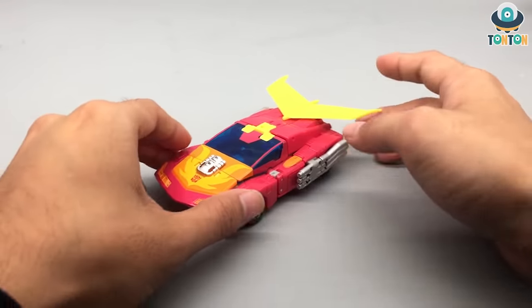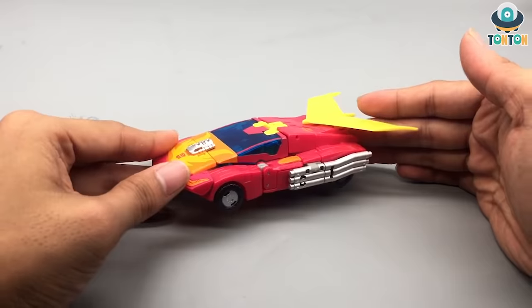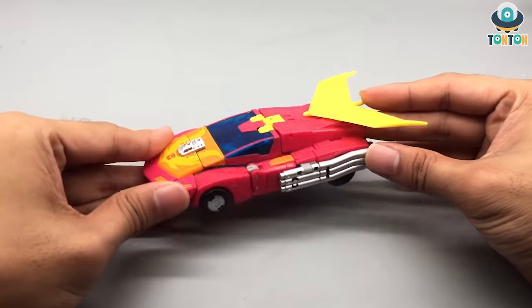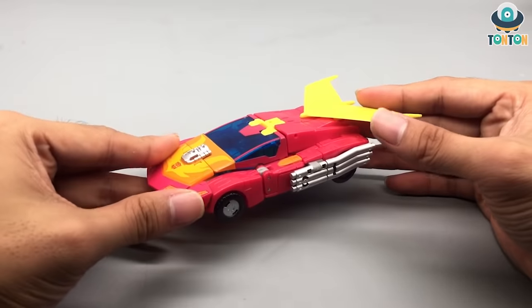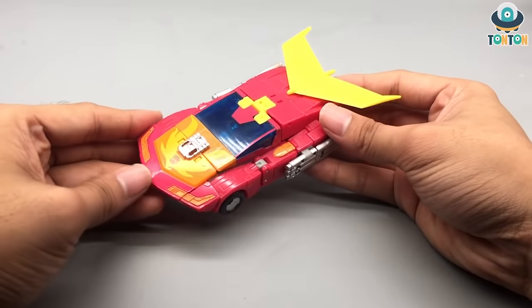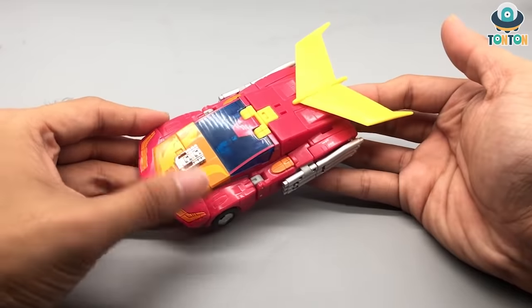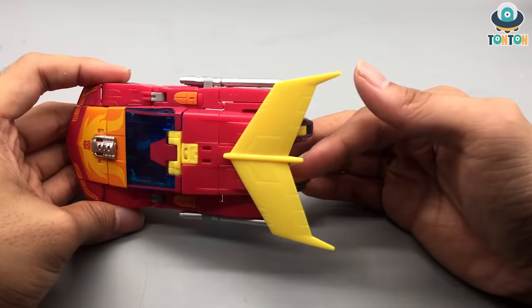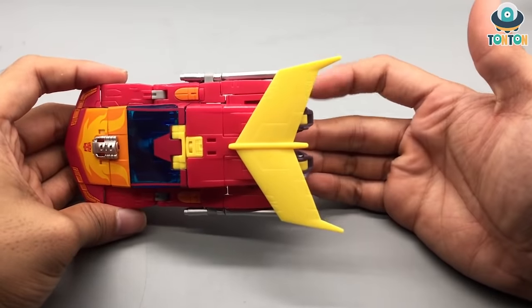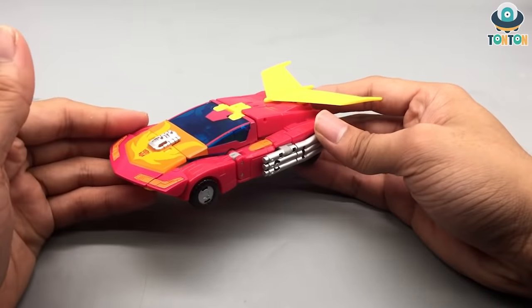Across the vehicle mode we got some silver parts which mimic the engine and tailpipe, painted in a silver metallic paint which I really adore. Of course, Hot Rod wouldn't be Hot Rod without his giant yellow fin on the back, and if you look closely there are a lot of details — a good opportunity for panel lining if you're looking to highlight those details.